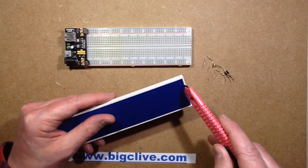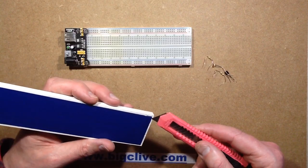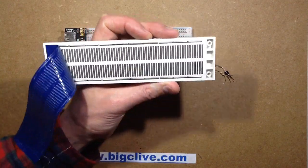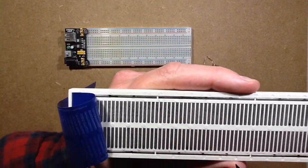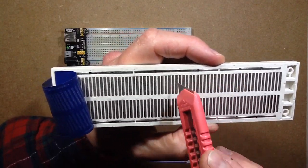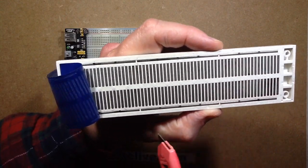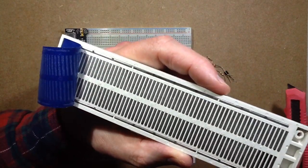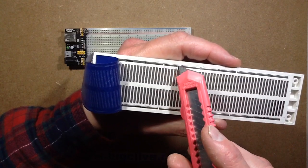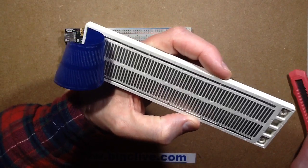I discovered that this is a special breadboard from China. As is the usual construction, it's a sticky pad that holds all the contacts in. But instead of the bus bars running all the way along, they've got short sections — four sections of five and three at the end — with breaks in them, so it's not continuous all the way along. I don't know why they did that. There's a possibility the strips they manufactured weren't the right size and had to be cut to fit, or maybe they were just using offcuts.